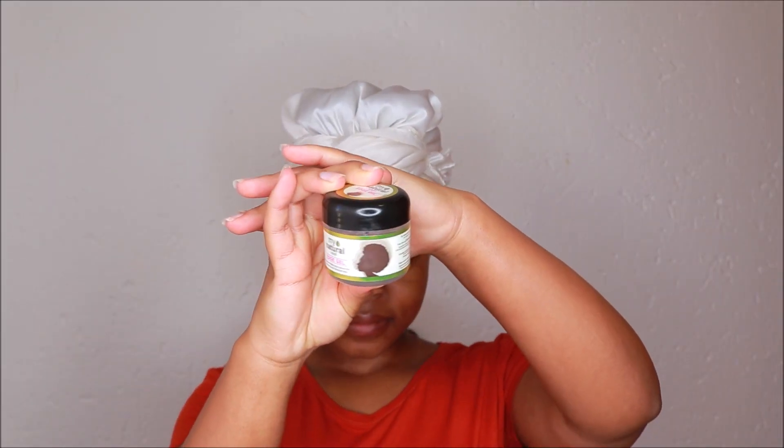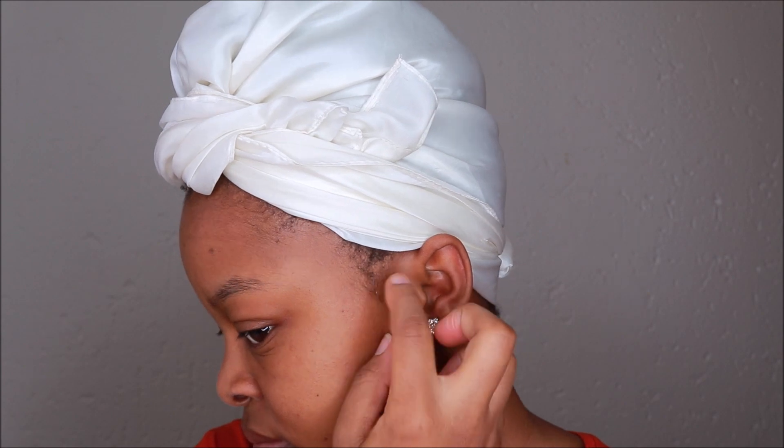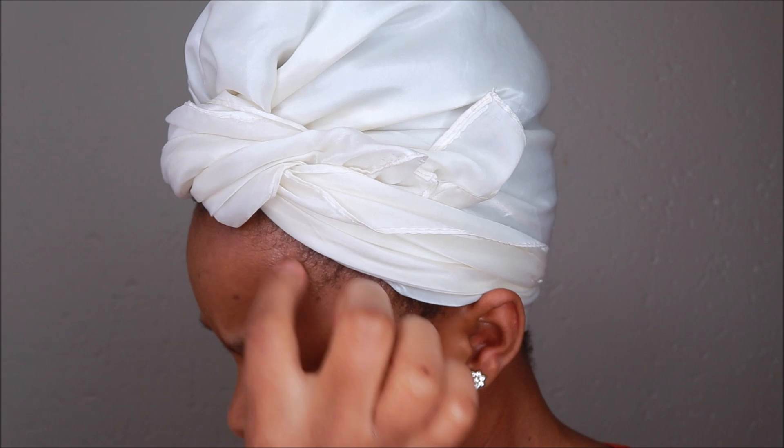Once I'm done bathing and doing my nails, I then take my edge gel — I'll be using the My Natural edge gel. Before I take down the durag I do my edges just to make sure that they are neat and that I am not disturbing any hair in the puff. I do not take a lot of hair when doing my edges — I just take the small hairs that are visible and follow through that hairline.